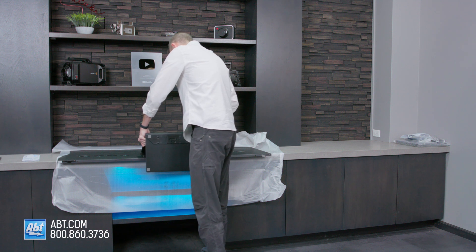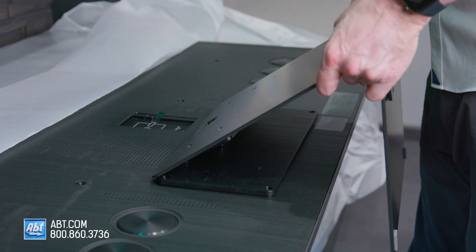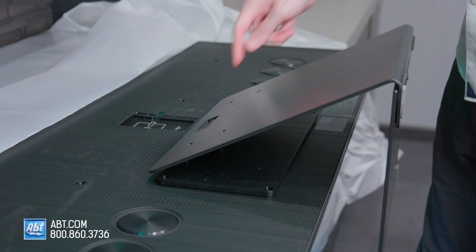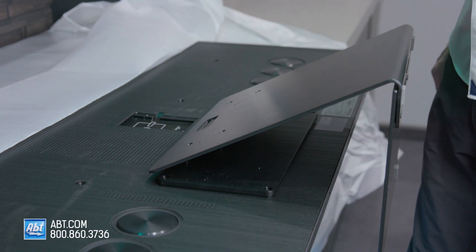You don't want to drop this on your foot because this assembly is pretty heavy, so take your time lining it up — it doesn't always go straight in. But once it's lined up properly it'll just sit there, and you'll have four holes on the back that line up to put your four remaining screws through.